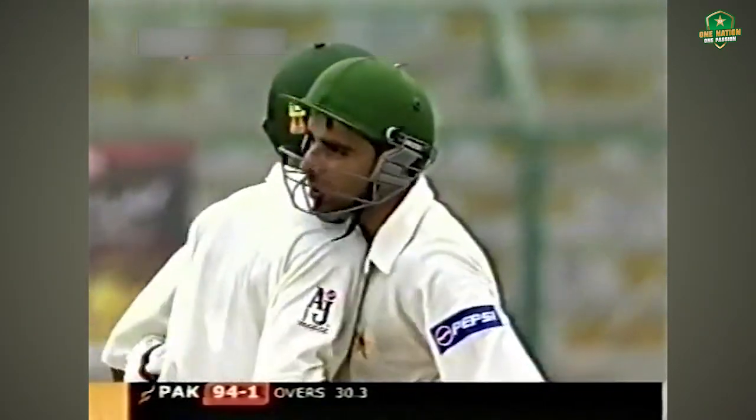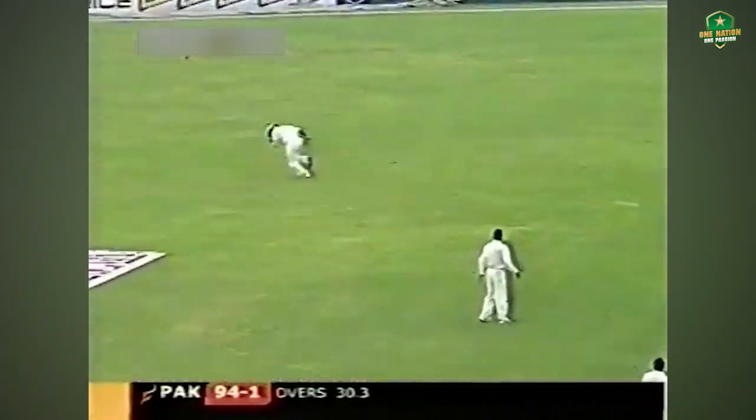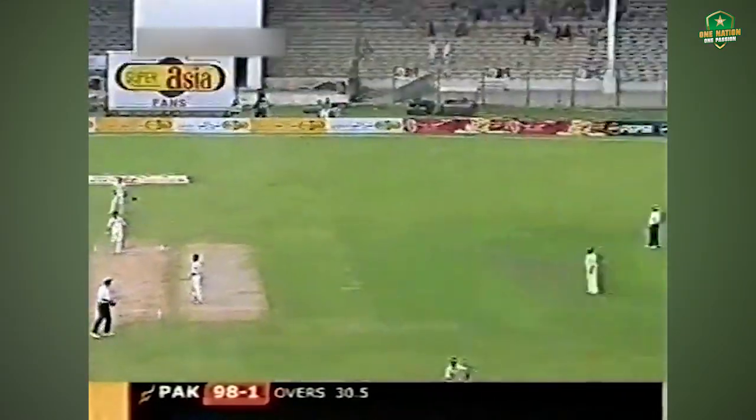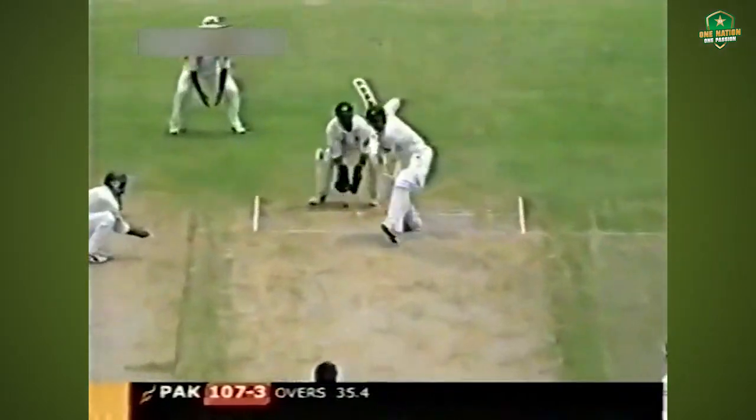What a way to bring it up! Any signs of nerves in this particular innings? Although he played one or two streaky shots, now he reads a slower delivery and the batsman plays — what a shot that was! Nicely struck, a bit of risk involved, but he was playing straight all the time.